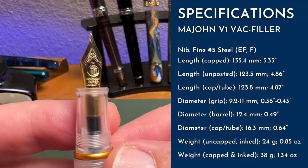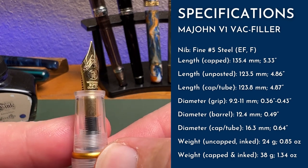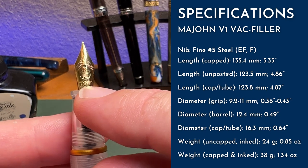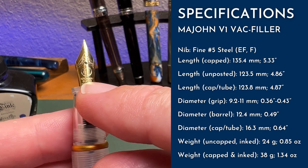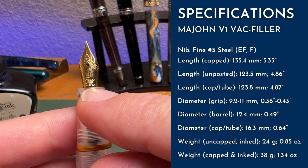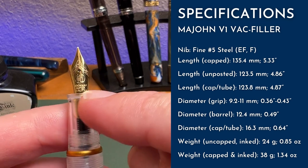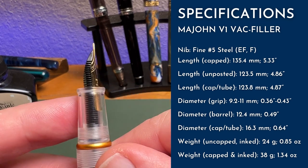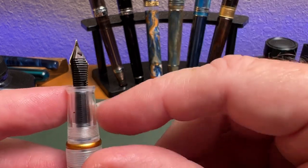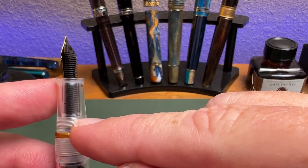But first, let's get a look at that nib. It is a number five gold-plated steel nib. It does say — maybe this is new old stock they're still running through, or maybe they're still stamping them this way — it is a Moon Man super quality nib. Of course, Moon Man is now Mahjan, but you still sometimes see it on boxes and nibs. I think there must just be a warehouse somewhere. And of course, their standard plastic number five feed, with a little bit of ink from my writing earlier.